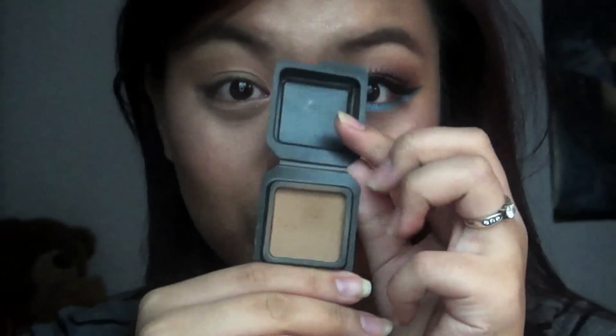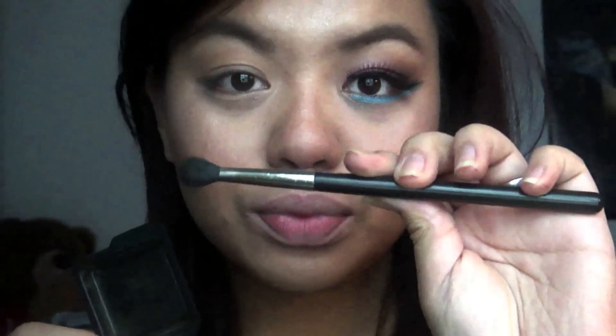Let's start off with the bronzer and apply that using a MAC 224 brush, applying it to just above your crease.